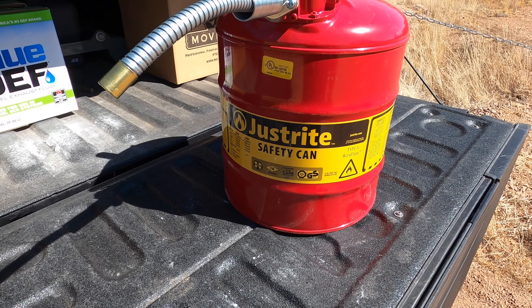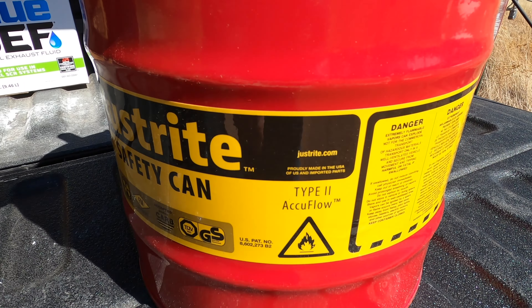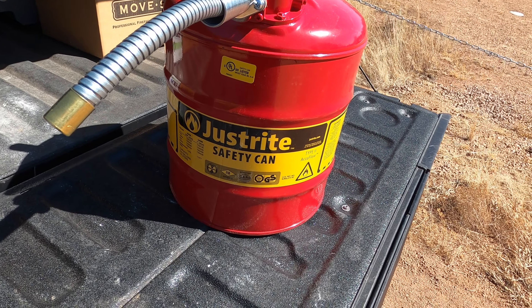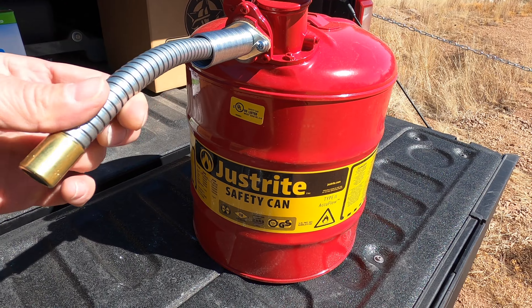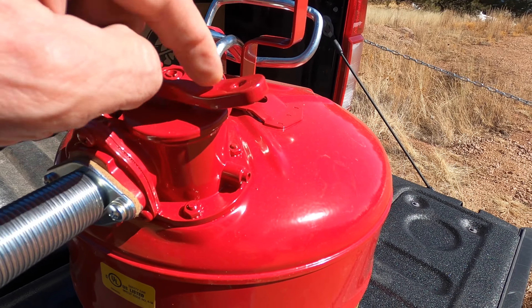Folks, what we've got here is the Just Right Safety Can. I believe these are made in Germany and you can also find them on justright.com. I purchased this can for about a hundred and twenty dollars, and the main reason we purchased it was because of this spout.